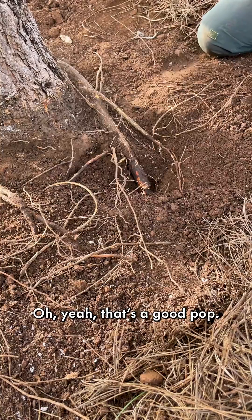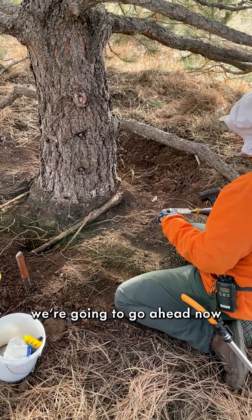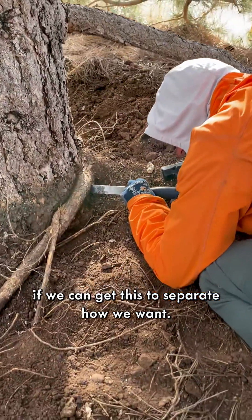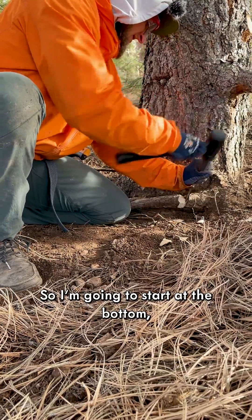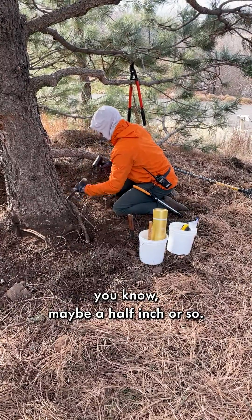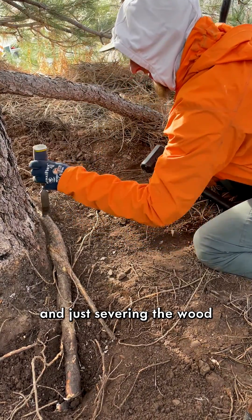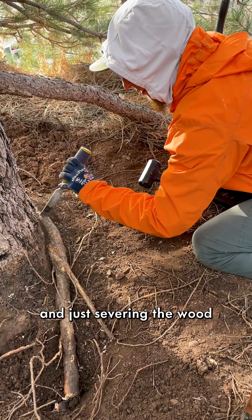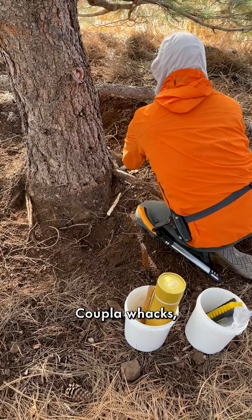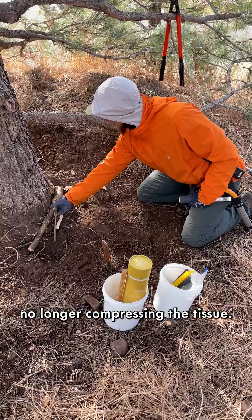Now we get into the fun. With the prep done, we're going to make a few hits with our chisel and try to get this to separate how we want. I'm going to start at the bottom, just tapping the chisel in maybe a half inch or so, and walk it up creating a line — severing the wood back to the trunk and the good part of the root system that I don't want to damage. There's our stem girdling root, no longer compressing the tissue.